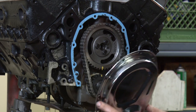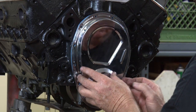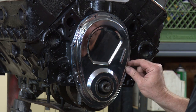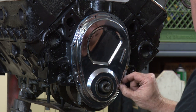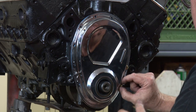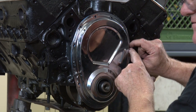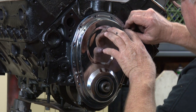Now we're ready to attach the timing cover to the block. There are a couple of dowel pins — line it up on that one and one on the other side. Now we've just got to put our bolts on and tighten it up. I like to start them finger tight first. Make sure you get them threaded before we go trying to torque them in with a ratchet or something.